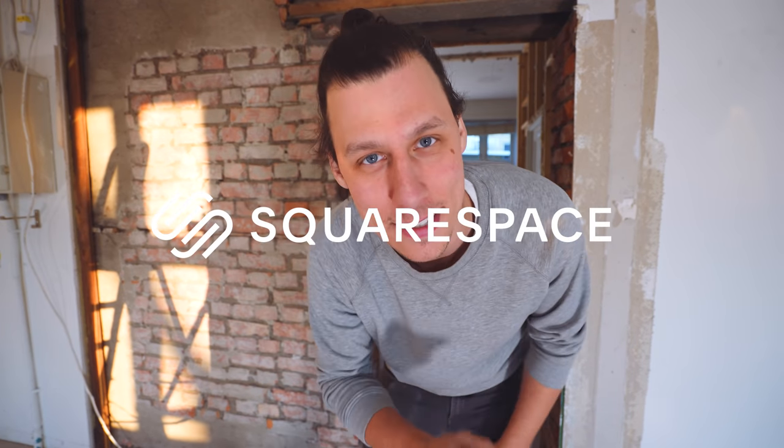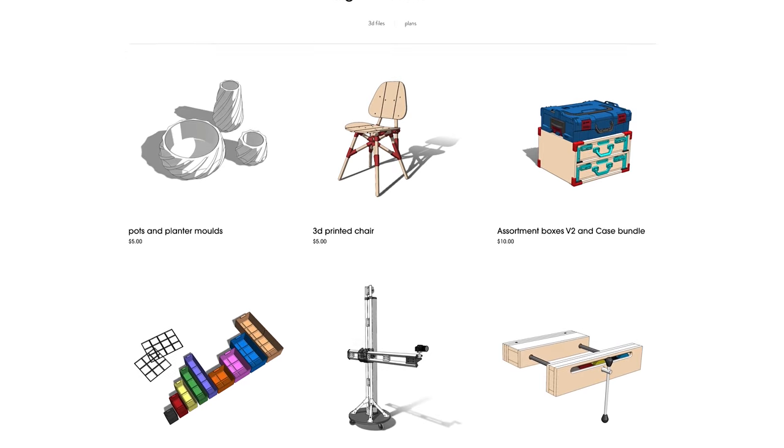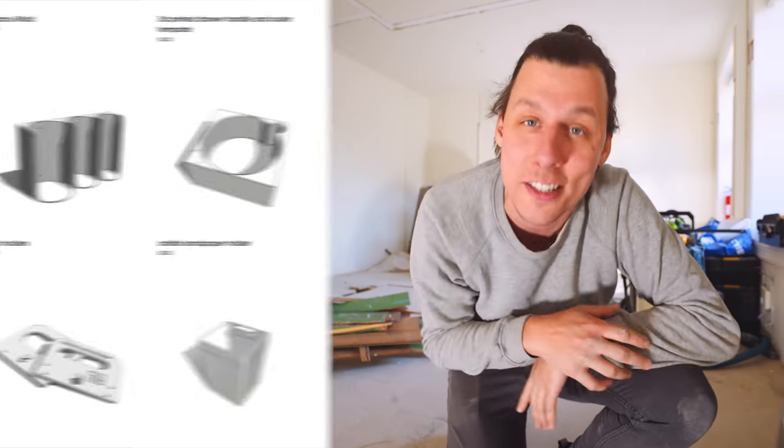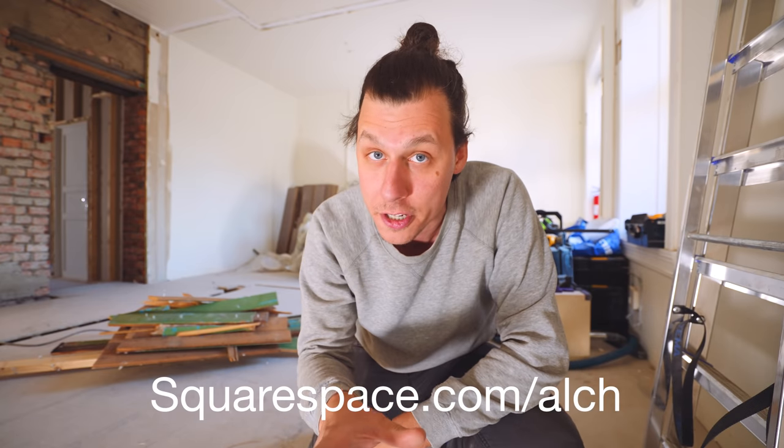First, a quick ad from today's sponsor, Squarespace. When I'm not renovating big old apartments, I'm making things like 3D printed boxes or woodworking projects, and I sell the 3D files and plans for those projects on my website — a website I created using Squarespace. Squarespace is an all-in-one platform for building your brand and growing your business online. It's really easy to set up — you don't need any technical knowledge. Just choose from their award-winning templates and get started right away. They have e-commerce templates, inventory management, a simple checkout process, and secure payments. Head to squarespace.com for a free trial, and when you're ready to launch, head to squarespace.com/elch for 10% off your first purchase of a website or domain.